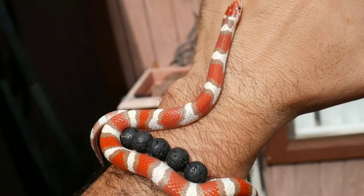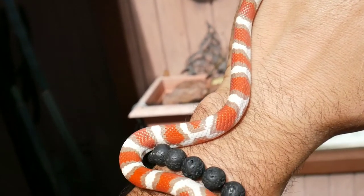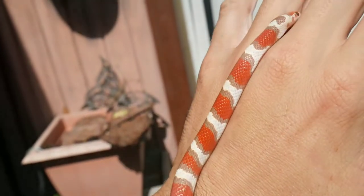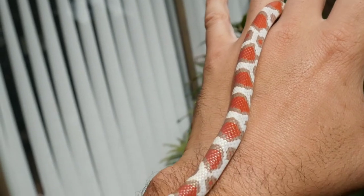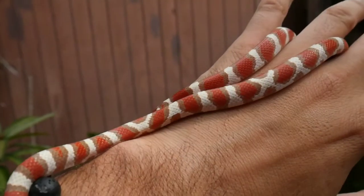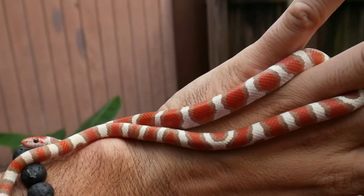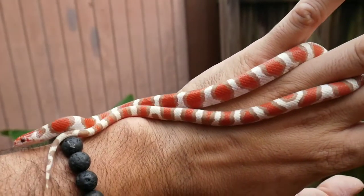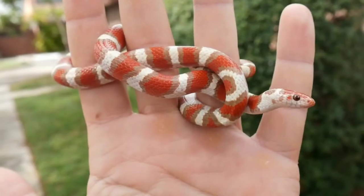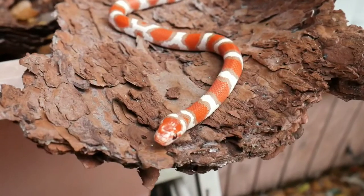Now check out this male — just an amazing, amazing snake. His pattern is slightly aberrant; as you can see, those white bands form slight X's around his body, really beautiful snake. These were produced by Ryan Ferrell. He has an amazing collection of colubrids, so I definitely recommend him — check him out on Facebook, great breeder. And you don't see these very often, so I'm glad I can show you these beautiful snakes.